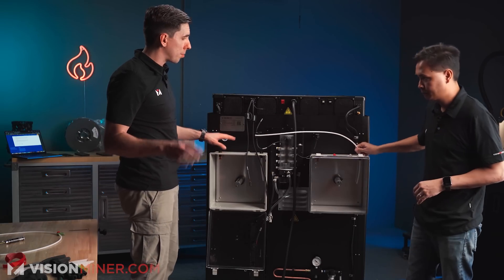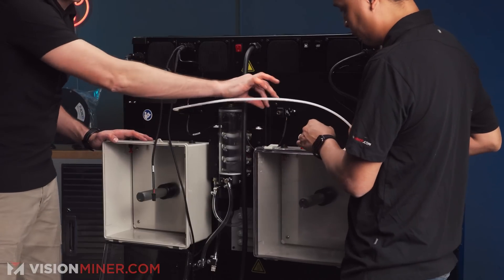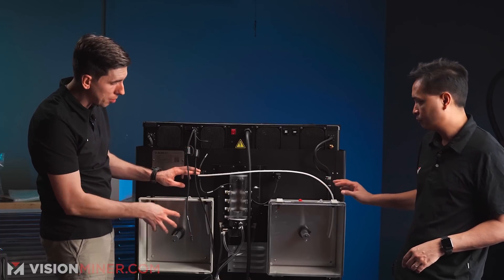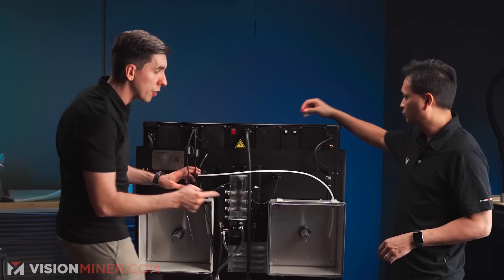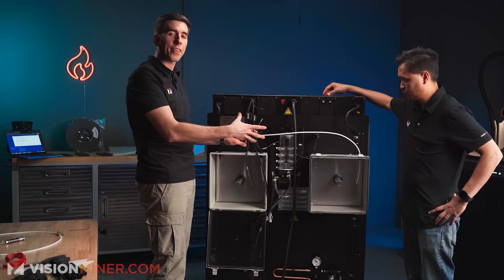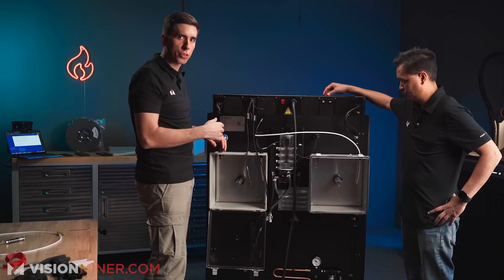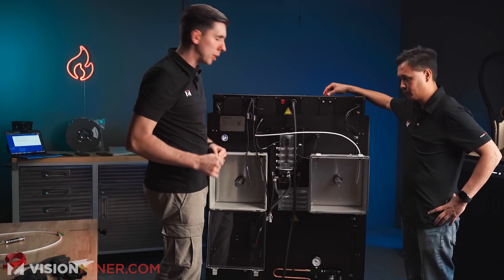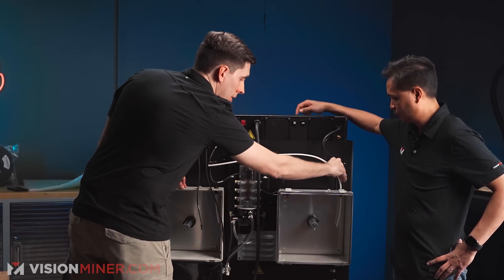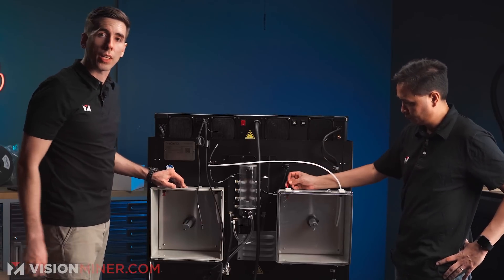This is a little counterintuitive, but you're going to remove the PTFE from the encoders here, and then we're actually going to run the line of PTFE that came in the box from this side to the opposite side. What that does is give the filament a path with fewer sharp turns to make it flow easier. It looks a little crazy, but it's for a good reason. From there, this just goes down into the top of the dry box, and you plug up the opposite side — then we do the same on the other side.